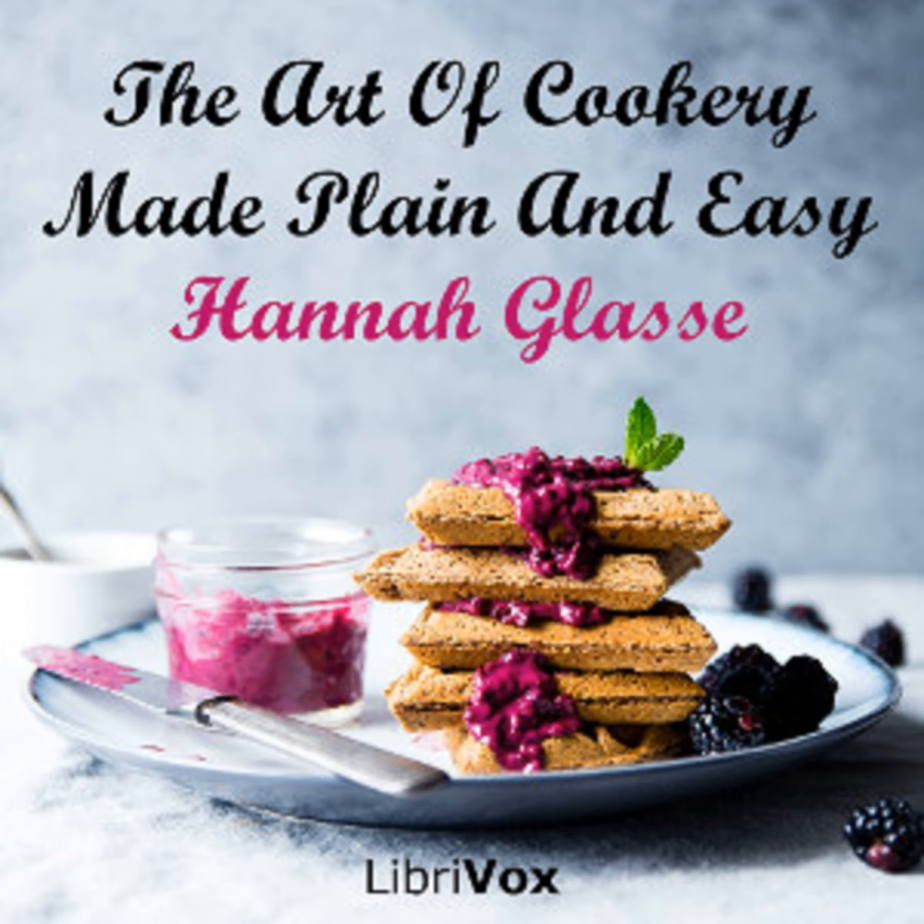Section 40 of The Art of Cookery Made Plain and Easy by Hannah Glasse. This LibriVox recording is in the public domain. First printed in the 5th edition and now enlarged and improved.